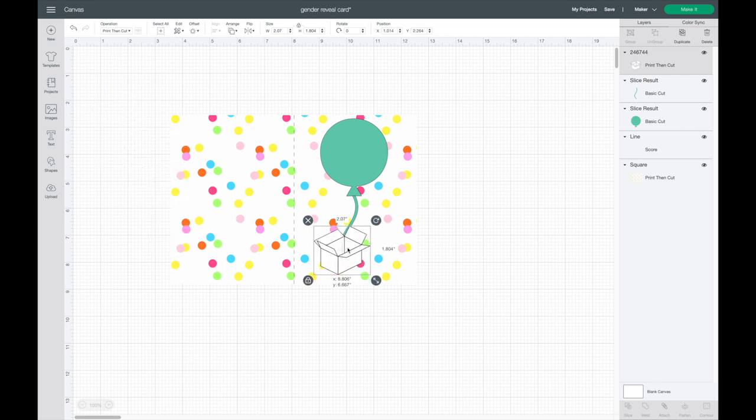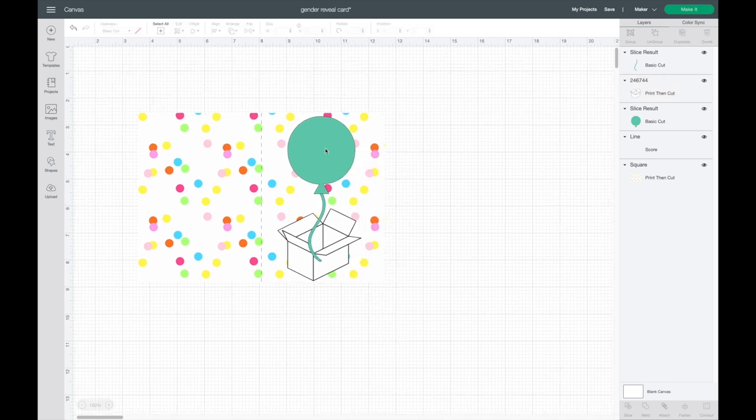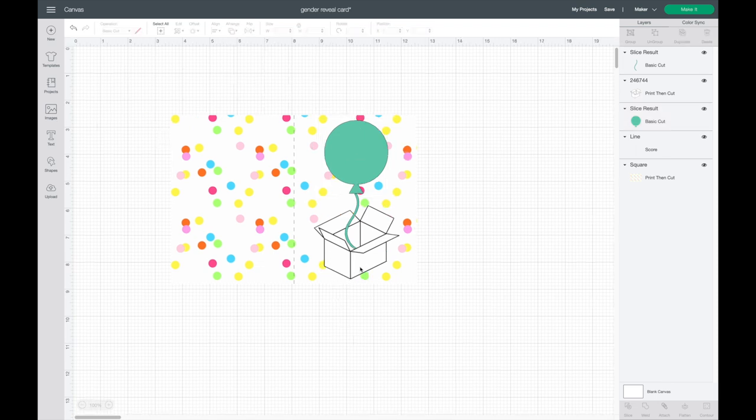Cricut Design Space images didn't have a box opening like that, so I used one from online. I want the balloon coming out of the box, so I'll right-click and hit Move Backwards to line everything up. I'll make the box a little smaller so it fits right inside, and make the balloon part a little bigger so I have enough room to write 'it's a boy' or 'it's a girl.'